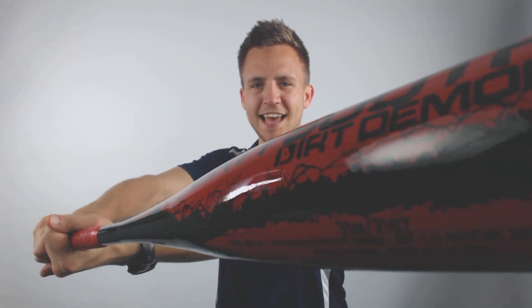If you're looking to pick up your own 2019 Dirty South Bat Dirt Demon — drop 8, drop 9, drop 10, drop 11, or drop 12 — with a one-year manufacturer's warranty and free shipping, look no further than JustBats.com. And remember, Just Bats: we're with you from click to hit.